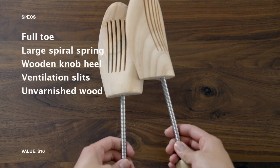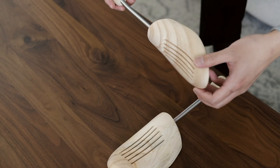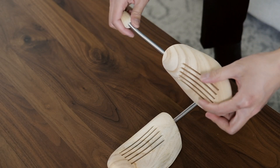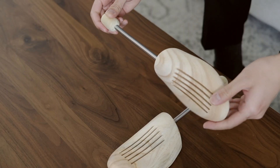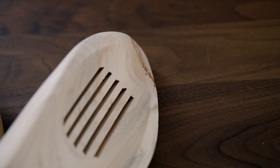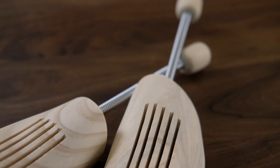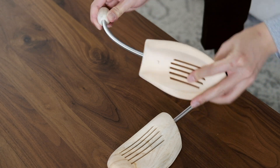The third pair of unvarnished shoe trees has a full undivided toe part connected by a single large spiral spring to a wooden knob. The spring is quite large, so it produces strong pressure at the front and back. The ventilation slats in the toe part help make the shoe tree lightweight and also maximize the ability to absorb moisture and fight odor.